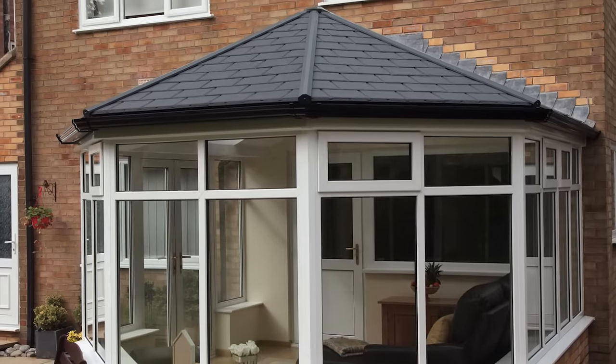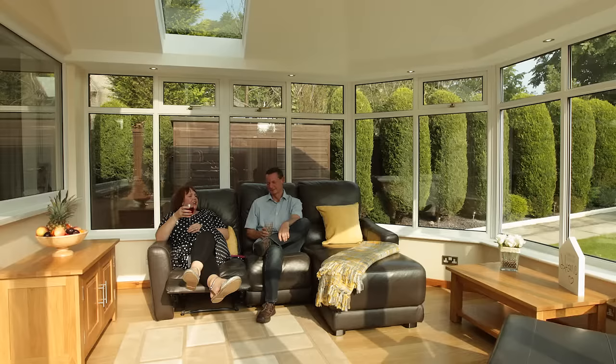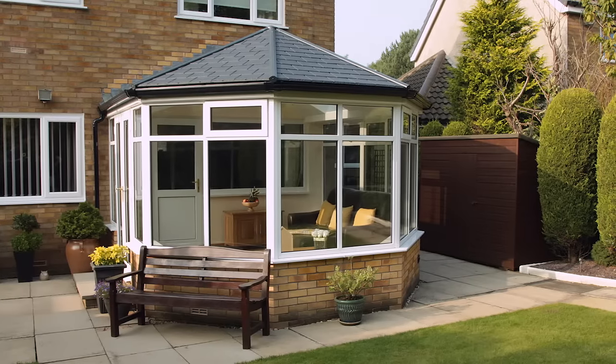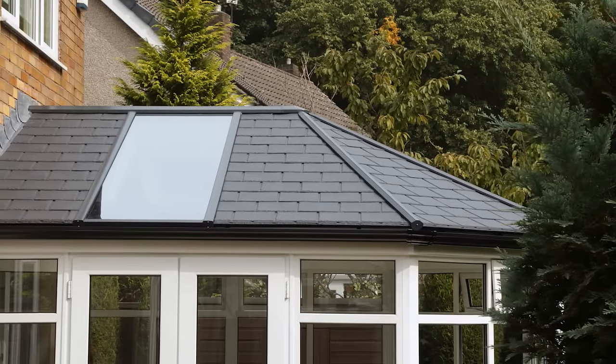The Ultra Roof 380 has transformed how Gary and Pam will use this space, and given them back their favourite room in the entire house, whatever the weather. Anybody that's got an existing conservatory with a polycarbonate roof probably just like us won't have used it many times in a year — and this makes it a 365-day-a-year item.